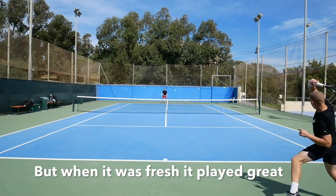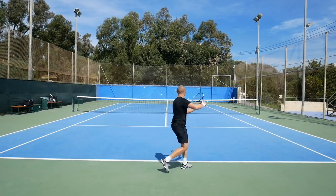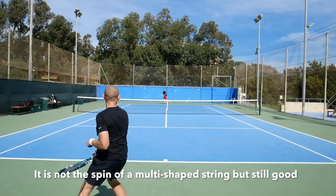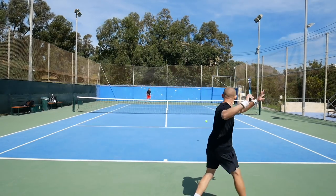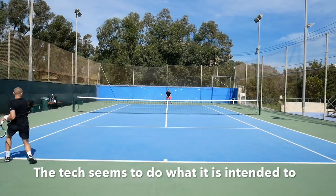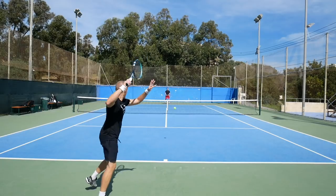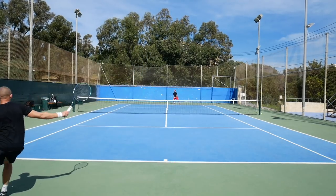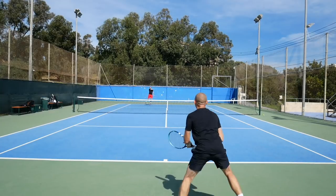When it was fresh and during the playtest, I enjoyed the spin it gave. It's not amazing like those multi-shaped strings — not a fantastic spin potential — but it's quite nice. It compares pretty well to Alu Power, for example, but with a softer feel. And I feel like the tech actually does seem to work, because when I really swung out with a faster swing, I did seem to get a bit more control, like the string actually stiffened up.